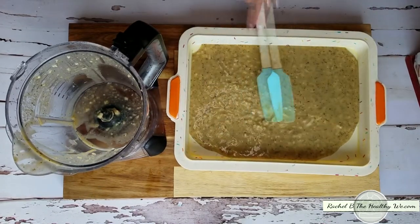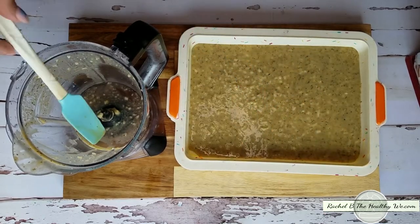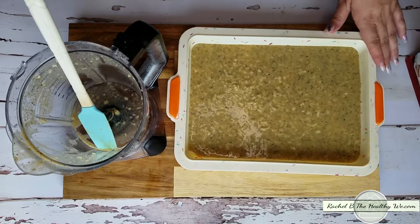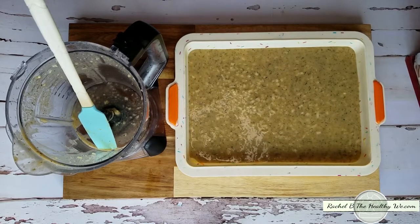You're just going to level it out, and then we're going to put it in a 325-degree oven for 25 minutes. At that point I will flip it over to pull it out of the mold, put my toppings on, and turn it into a pizza. I'll show you after we bake it so you know how it looks and what to expect.